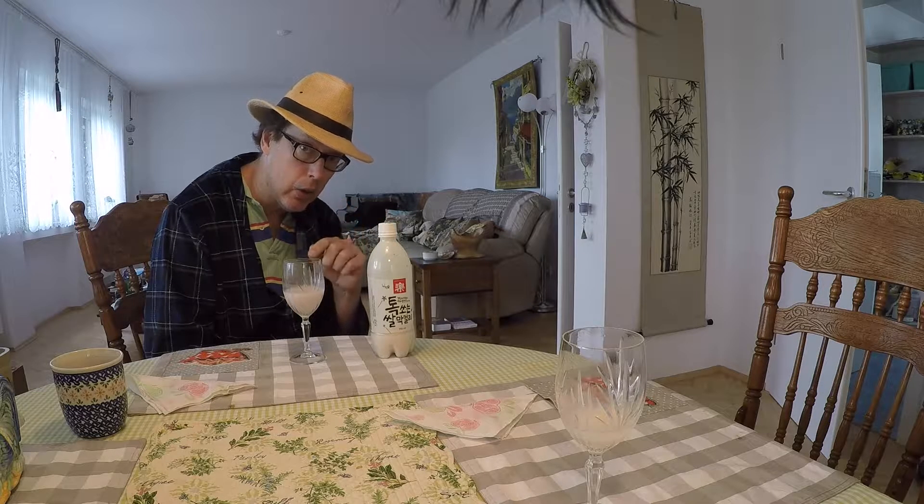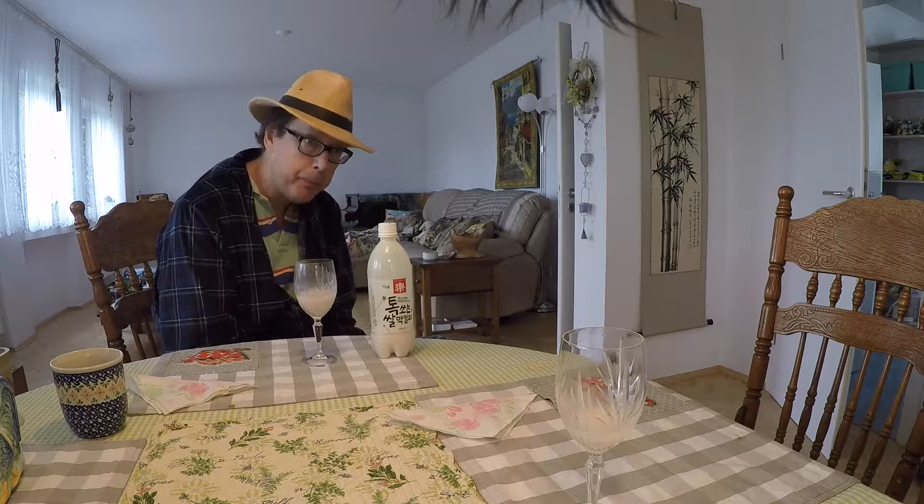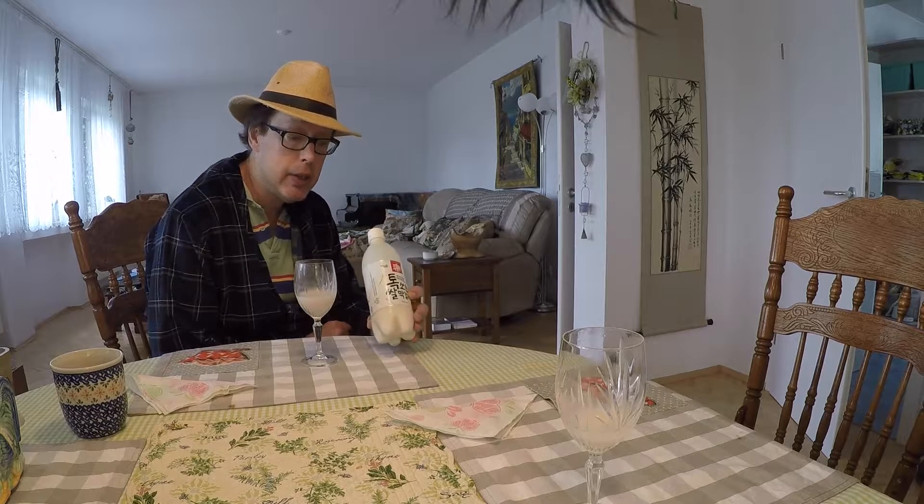When you're making makgeolli — they call it rice beer here — there are two things you have to do: first, you have to convert the starchy rice to a carbohydrate, and then convert the carbohydrate to alcohol. The koji is what changes the starch to a carbohydrate, and then the yeast takes the carbohydrate and converts it to alcohol. I know that because I have made makgeolli before, so I know those ingredients are fine.